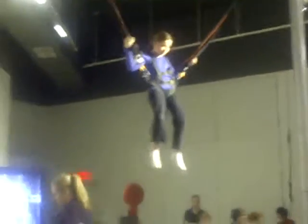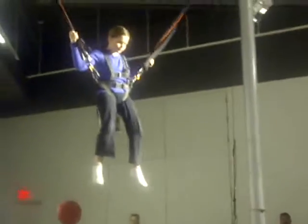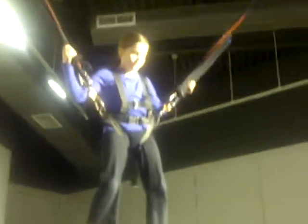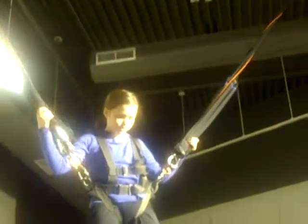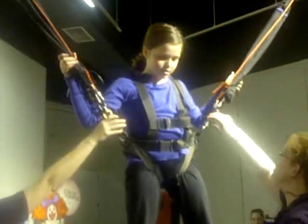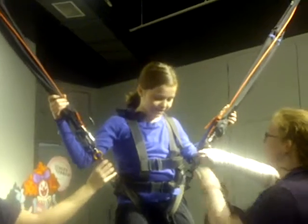All right, and we are going to bring you down. Let's go ahead and bring you down. Ready to go ahead and turn. We are going to bring you down. All right, guys.